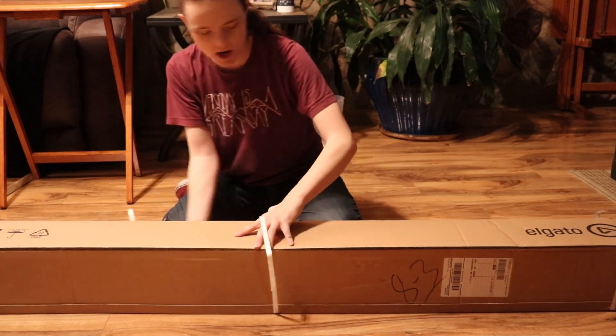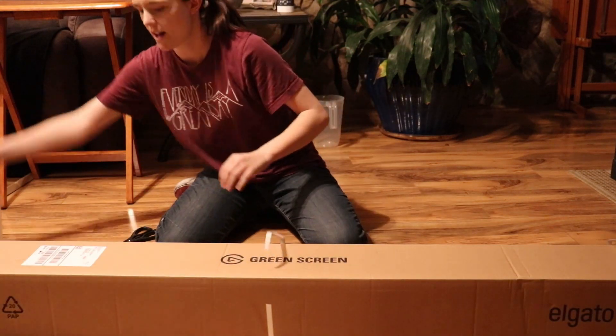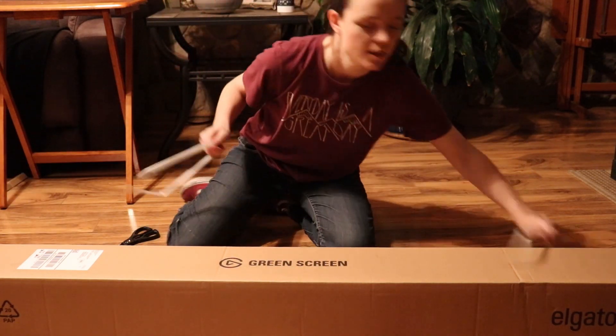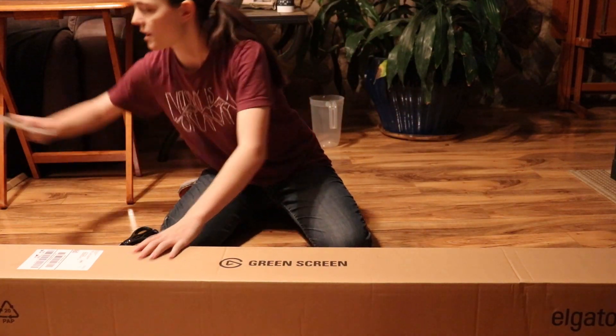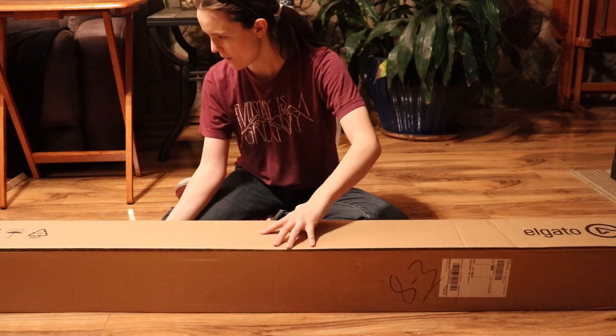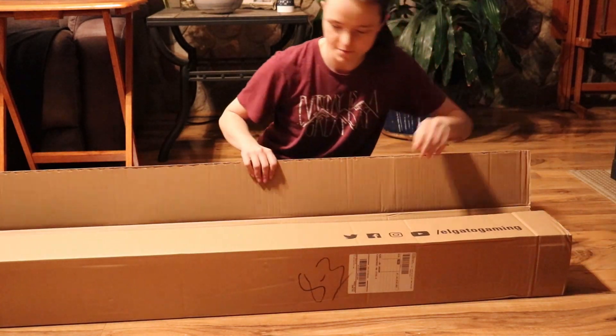Oh, this is upside down. Oh no — wait, is it? I don't know. That has to go. Take all these away. How do I open this? Oh, there we go.